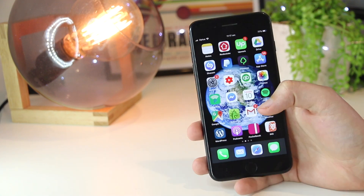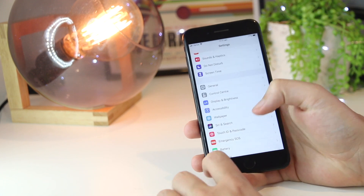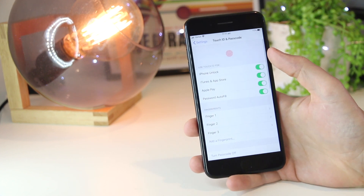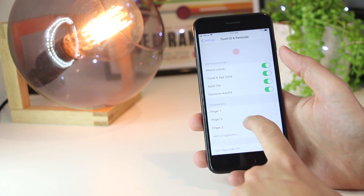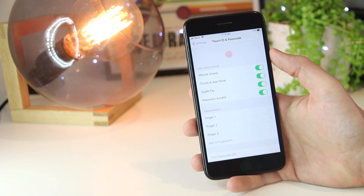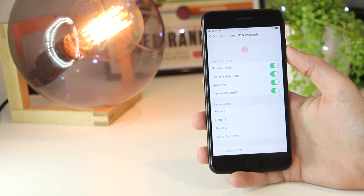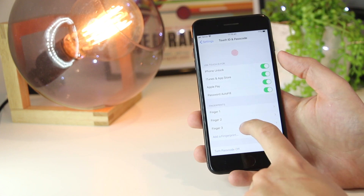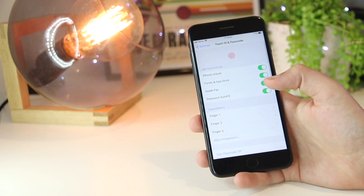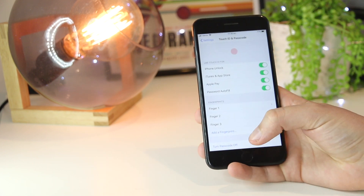So if none of these fixes have worked for you, the last thing you want to try is to go into your Settings, go down to Touch ID and Passcode, and put in your passcode. Once you're in here, you want to go ahead and delete all of the saved fingerprints that you currently have on your iPhone. You mainly want to do this as there may be a temporary glitch or bug causing the iPhone not to read any fingerprints you've already saved. You can easily delete a saved fingerprint by tapping on it and then selecting 'Delete Fingerprint.' Once you've done that, go ahead and add a new fingerprint and follow the same process for adding Touch ID fingers.